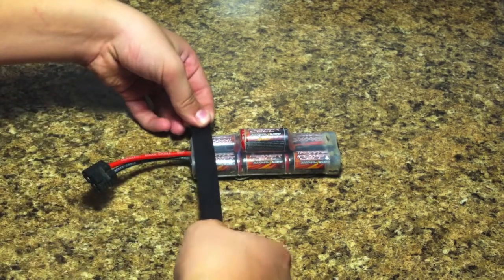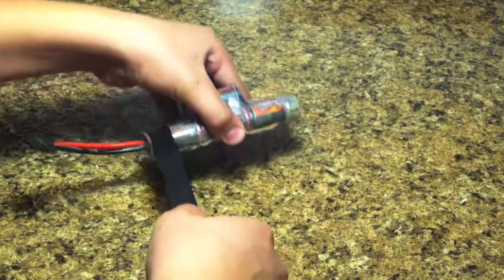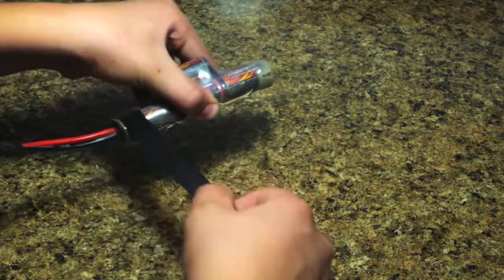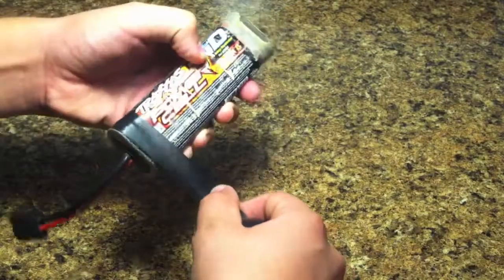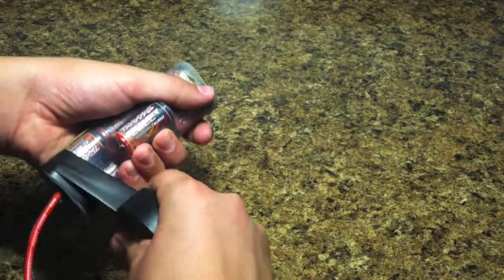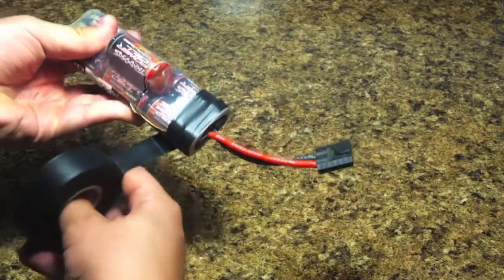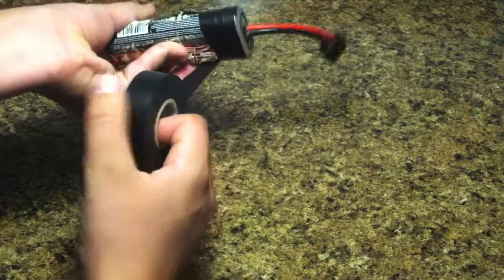All you have to do is take the electrical tape and just wrap the battery. Just try to keep it looking as tidy as possible. You could also clean the battery first — I didn't do that, but you probably could. Just go around nicely.